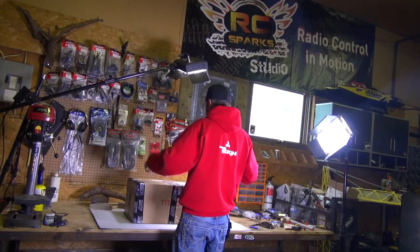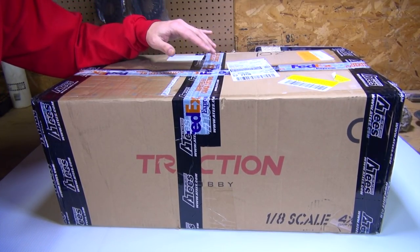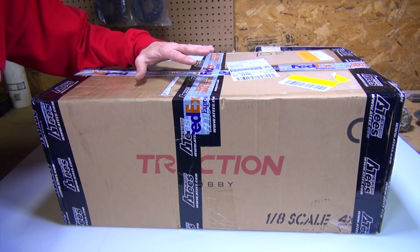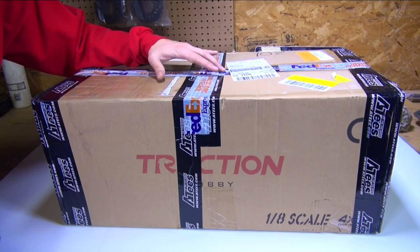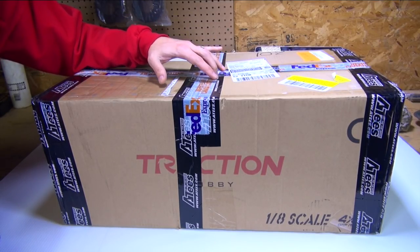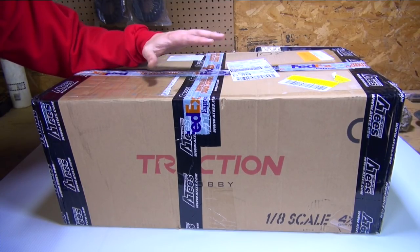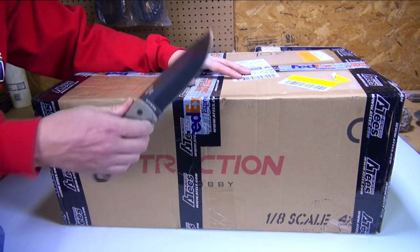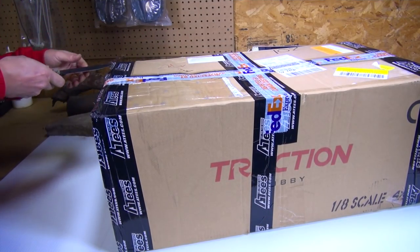Finally here. You guys know exactly why I'm excited about this. This is the first 1.8 scale truck I have seen marketed to date. It's available at Asia Tees — thanks to Asia Tees for sending this box from Traction Hobby. They've been waiting for the exact right product to hand pick and send to RC Adventures. No more waiting — let's get into the box and see what we have in store.